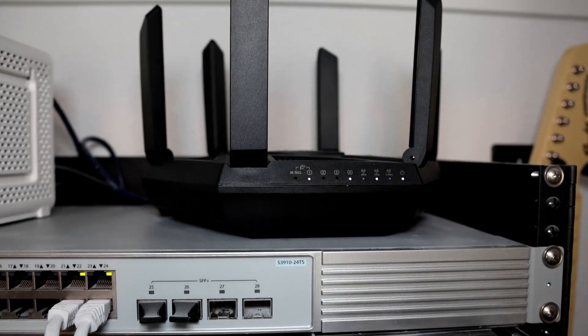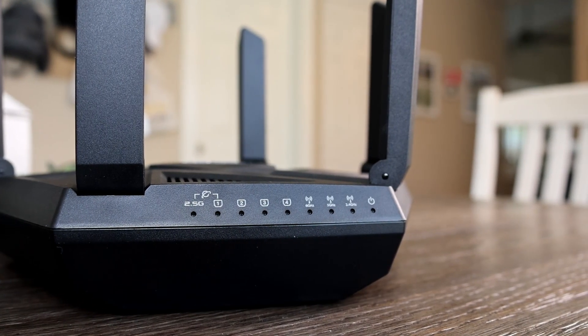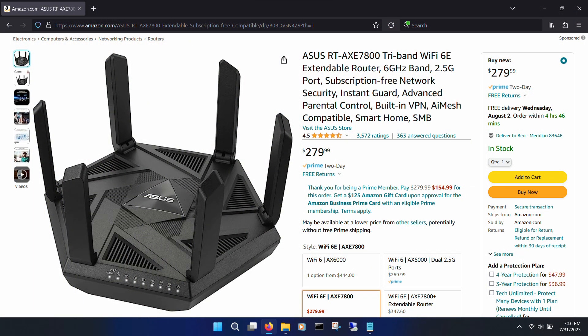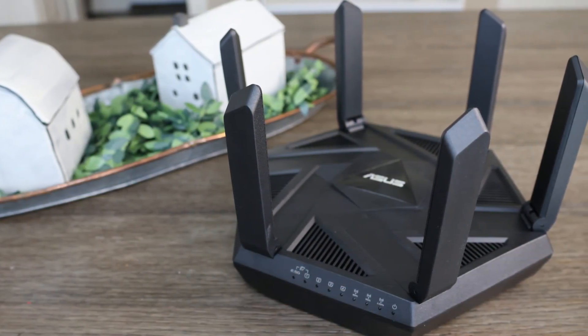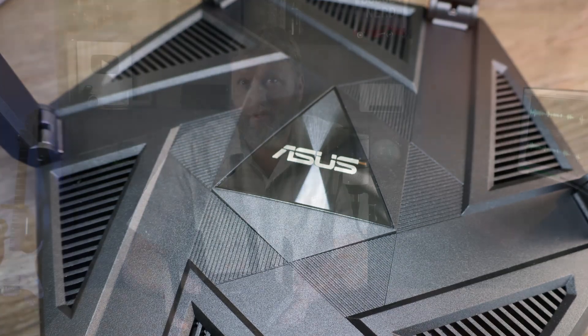Zero complaints, zero issues, nice looking, good footprint, great parental controls, and great speeds. I bet you're probably wondering how much this router costs. Well, at the time of recording, it's $280. For sure a more high-end option, but with what it offers and its 6E capabilities and speed, I would for sure recommend it. Would I spend my own money on it? Also yes, and that's good. If you have some 6E-capable devices and are in a country that can take advantage of 6E, consider this Asus — it's a great package. There's also a link below if you're interested, and thanks for watching.